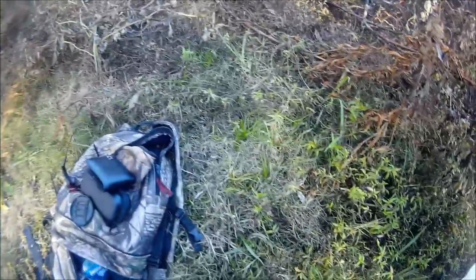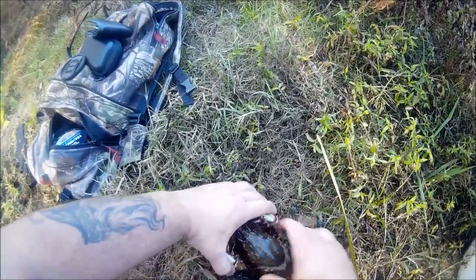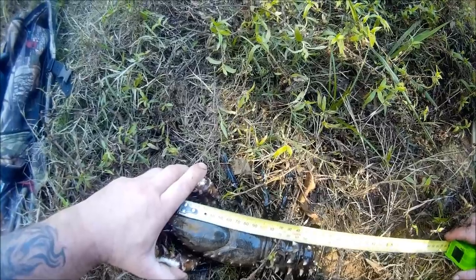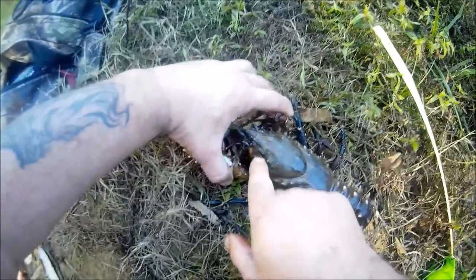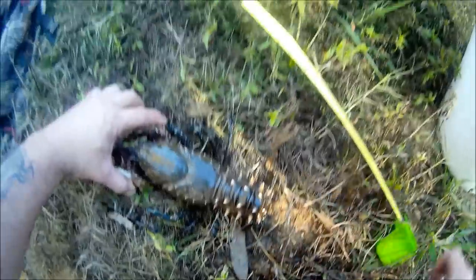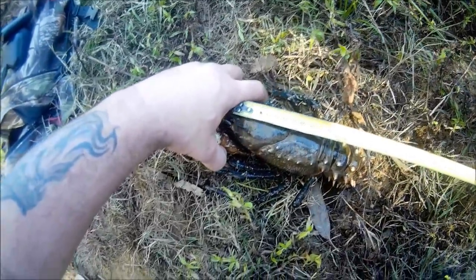I've got a tape measure here. The best way to do this is to put his claws out in front of him and hold them both with one hand like that, then put the tape in the back of his eye socket. Look at that — he is exactly 10 and a half centimetres. He has to be between 10 and 12 centimetres from the back of his eye to the back of this carapace to be legal. And he is 10 and a half, nearly 11.